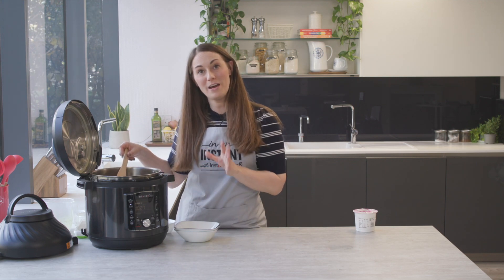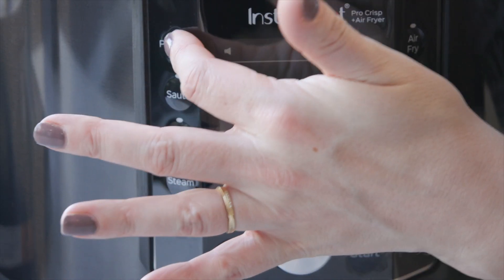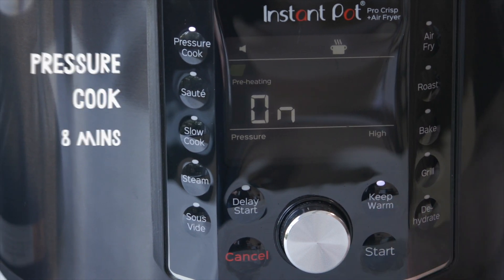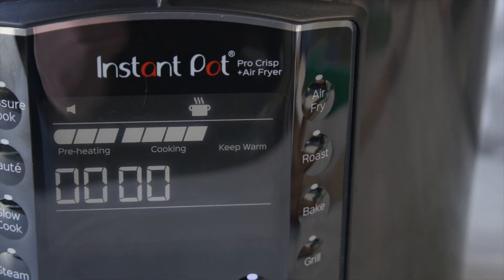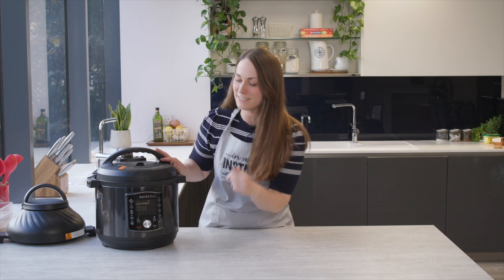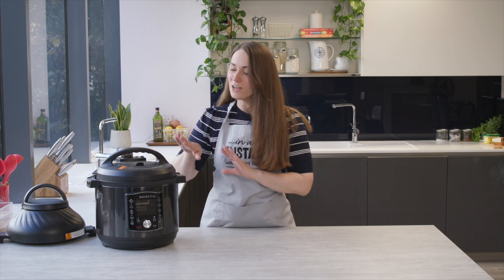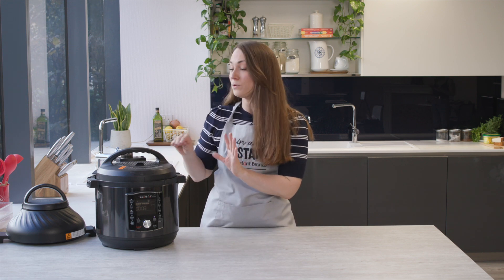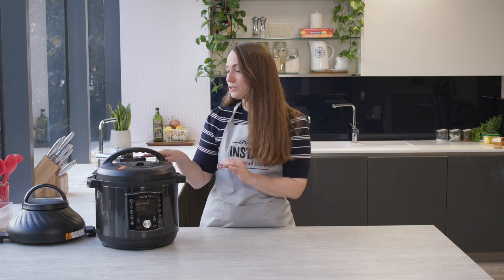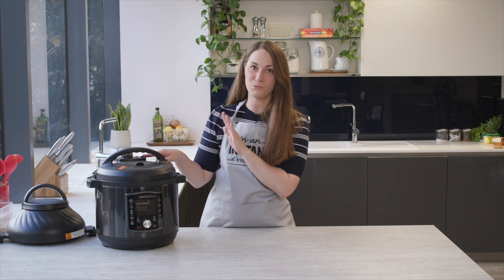We're going to pop it onto pressure cook for eight minutes. So this has had eight minutes cooking and it's now come on to the keep warm setting. If you're doing other things around the house, you can totally just leave this and it will naturally release the pressure over time. If you're in a rush though, you can just hit the switch at the top to release the pressure, which will happen really quickly.